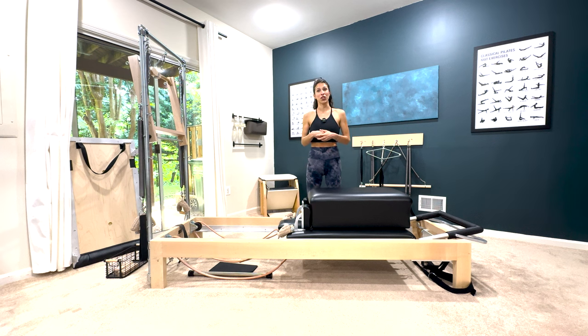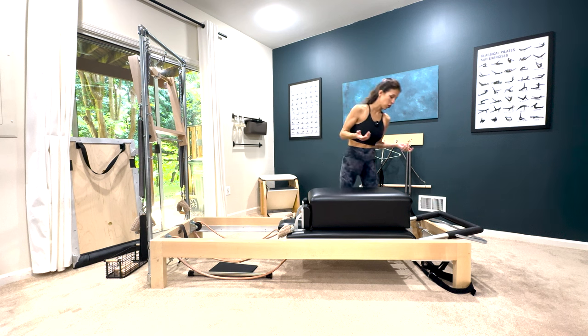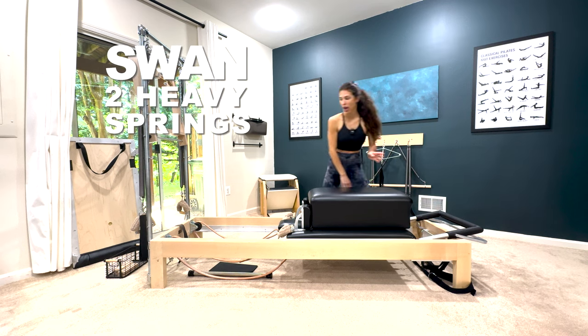Sometimes you have to pick and choose your exercises because you can't fit everything in a session. So let's go over from swan how to get into your pull straps.